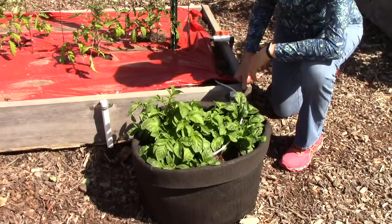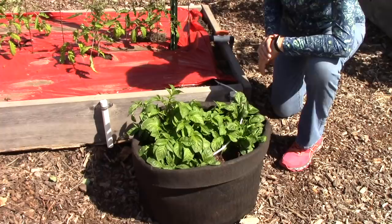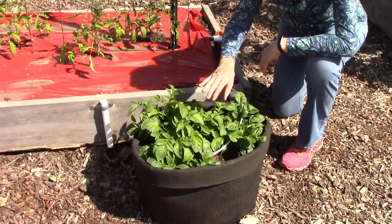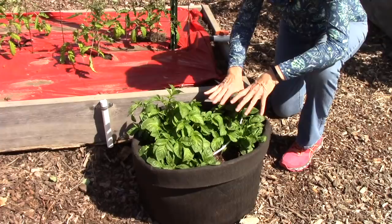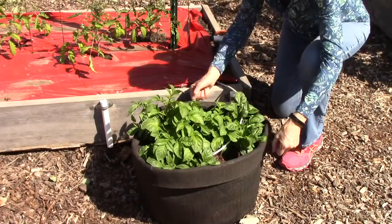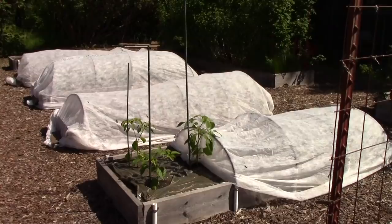Next to this tomato bed I'm also growing potatoes in a cloth grow bag connected to our drip irrigation system. What you do with a grow bag is fold it down to the outside so it's rather short, put in some potting soil, place your seed potatoes on top with a little more potting soil, and let the plants grow. Once they're up a few inches, you pull up the outer cuff of the bag and add more soil. You keep doing this — adding more soil as they grow — until the bag is completely unfolded and as tall as it goes. It's a great, simple way to grow potatoes, and the cloth grow bags are quite inexpensive.